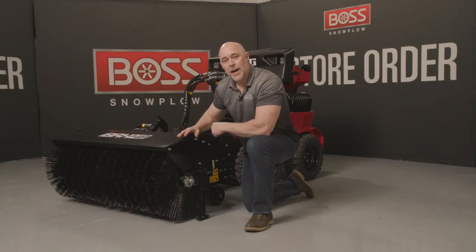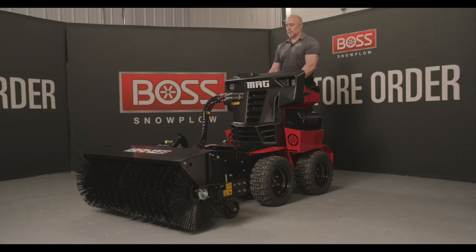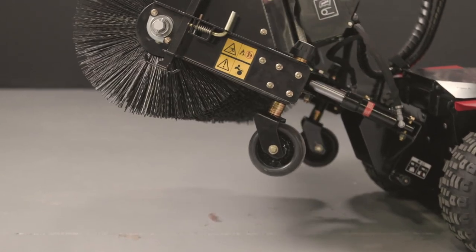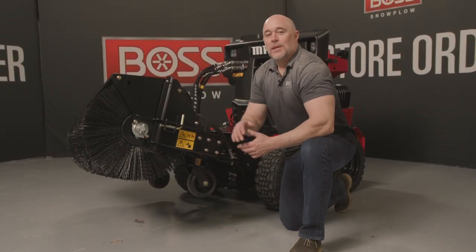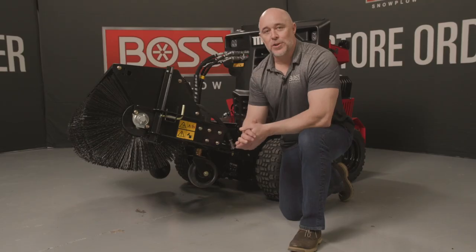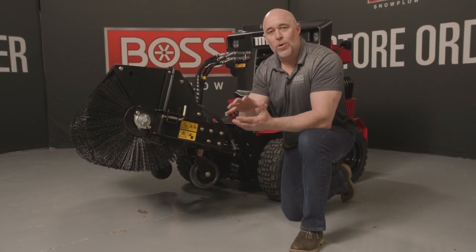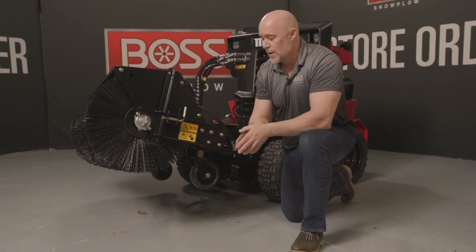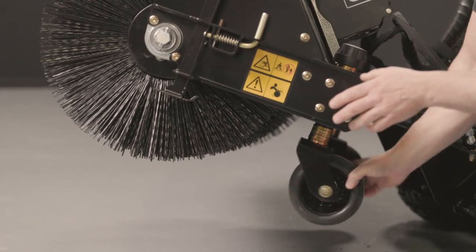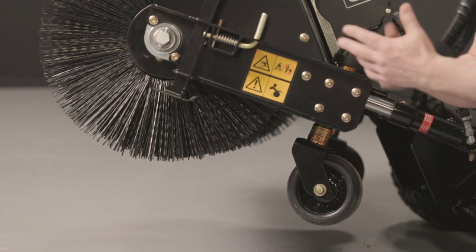Let's take a look at the caster wheels on the back. The dual caster wheel setup is there to take the load off of the brush itself, making sure you're not putting too much downward pressure on the brush and causing either deformation or early wear. These wheels actually rotate 360 degrees on both sides, and there's also a grease fitting in the axle of each wheel, which of course increases longevity.